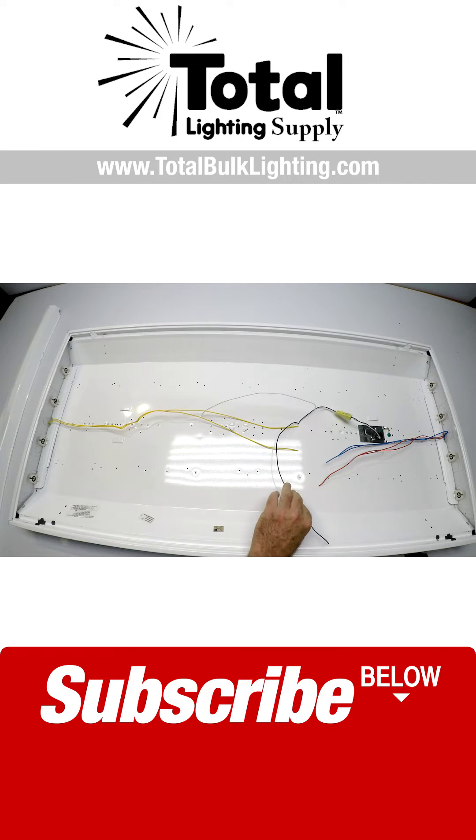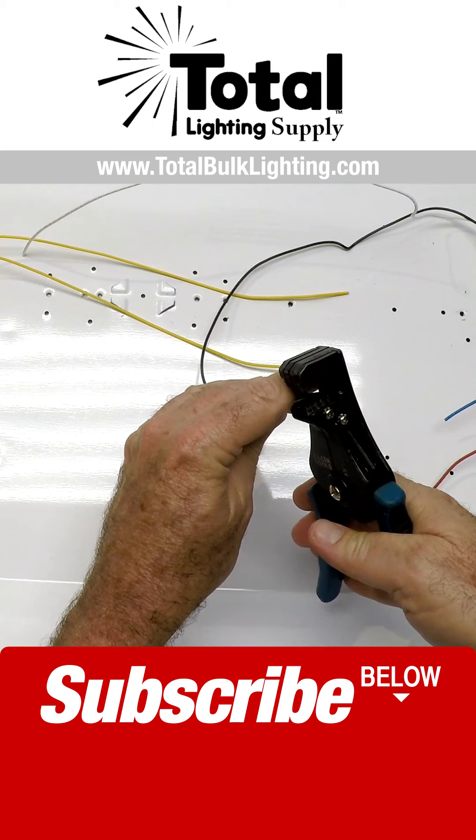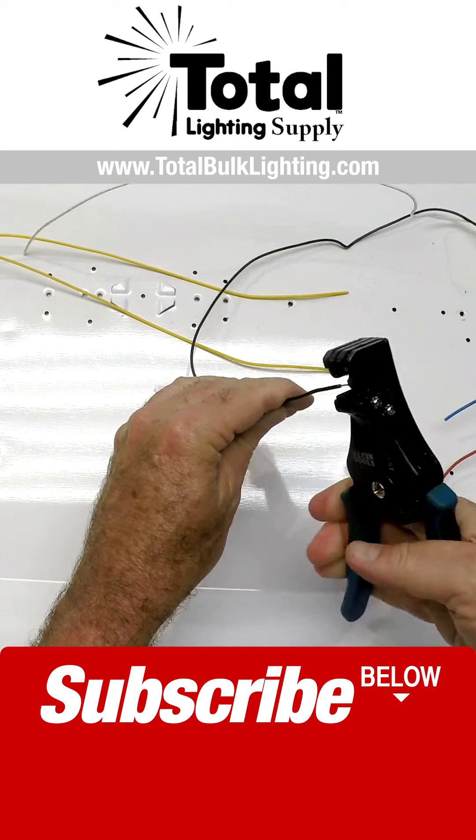I'm going to take the wires and we're going to strip them back with our stripper here. It's really fast and easy to do. I've got all my wires stripped.